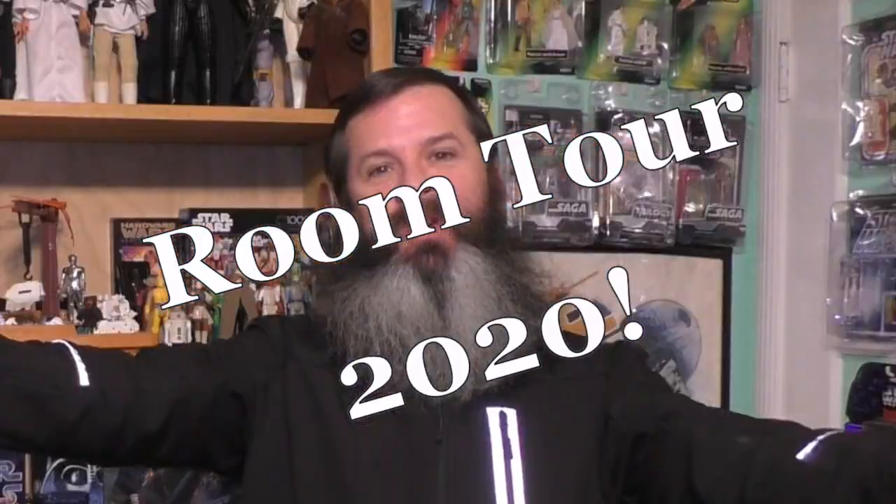Hello and welcome to Star Wars Obsessed, where I talk about anything Star Wars. I'm Richard and it's Blue Tour 2020, as requested by Jeff Stark. Alright, let's get started.